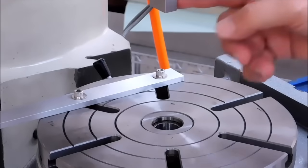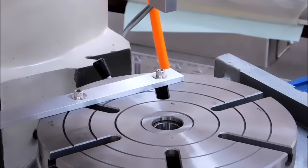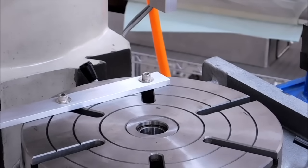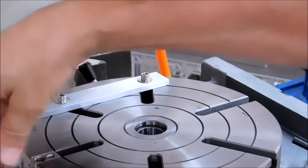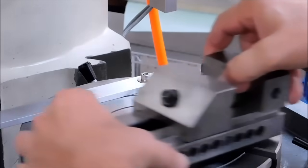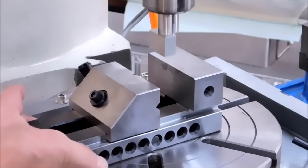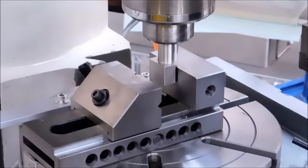I'm going to go to the digital readout. I am going to move my table 750 that way. Alright, 750. Let's mount the vise. Now before I screw the vise down, I'm going to move the alignment pin down into the table and lock it off.